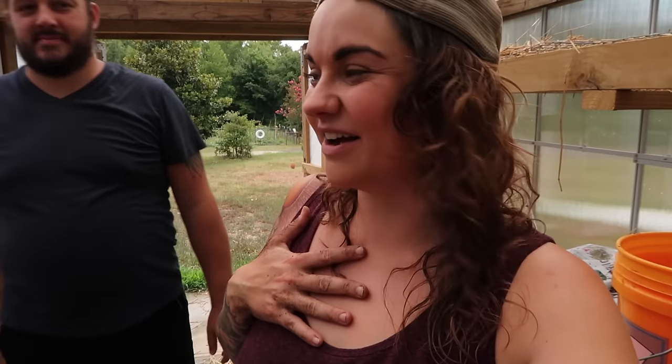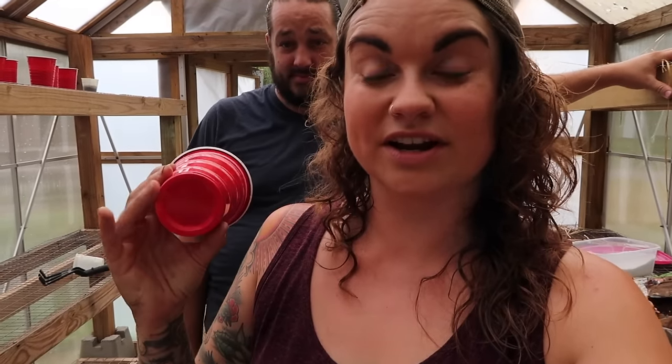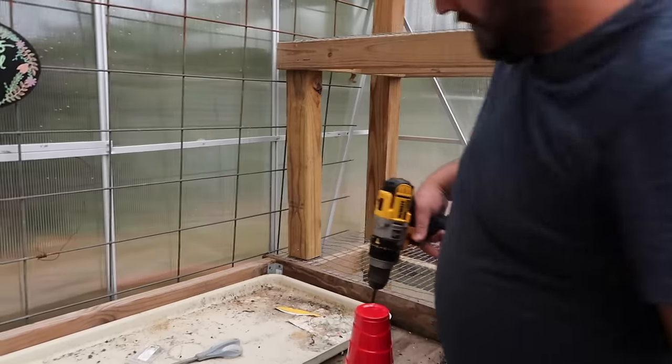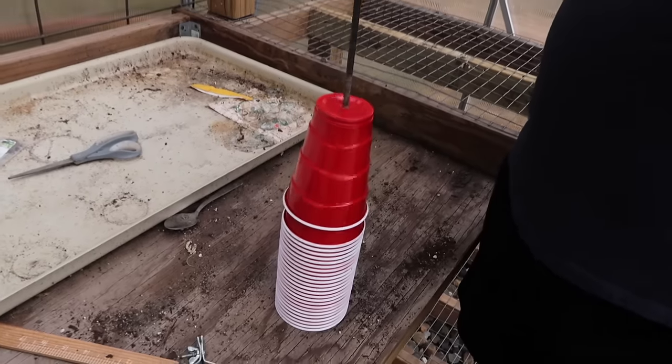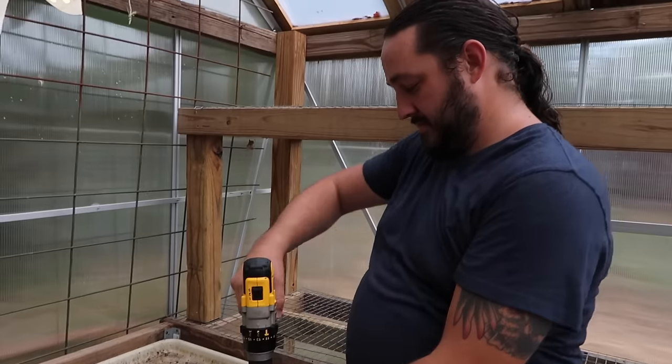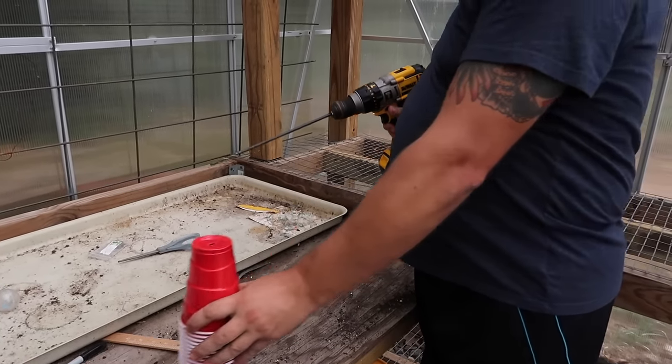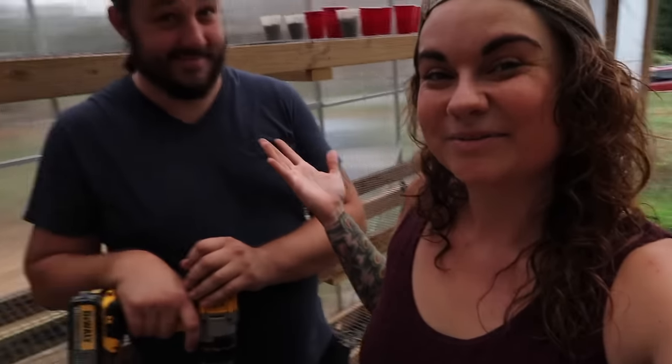I can always rely on Jeremiah to innovate and streamline anything I do — I tend to do things the hard way and miss the obvious shortcuts. When I first started using solo cups I was individually cutting drainage holes until Jeremiah walked into the greenhouse and saw me doing it. He had a much better trick — and now all the cups have drainage.